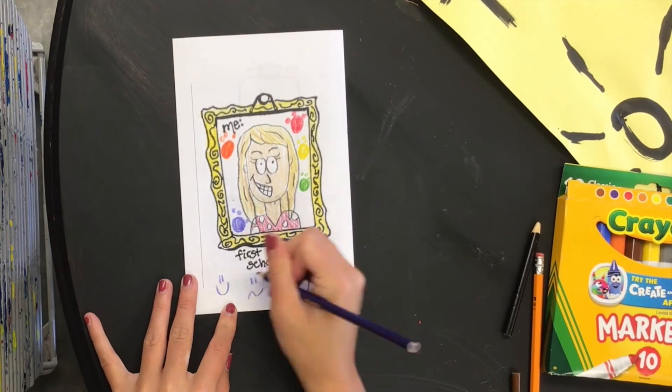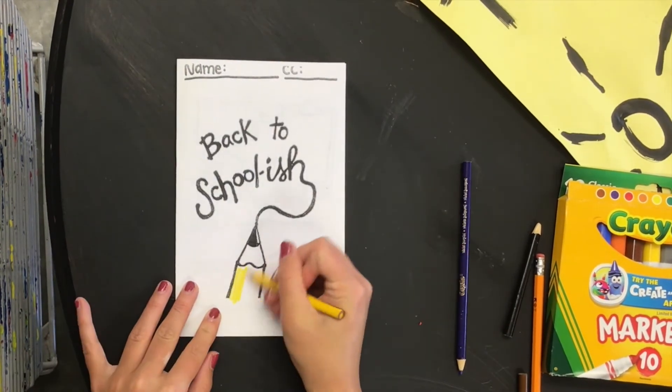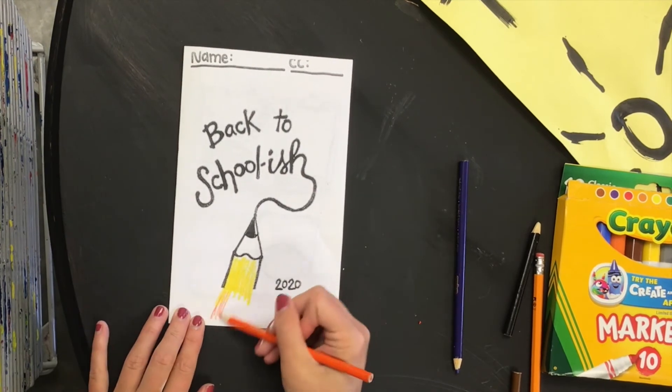If you finish a little bit earlier, you're welcome to add other things on this page, or possibly decorate the front as well.